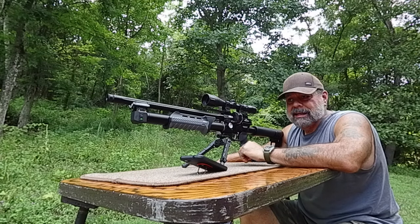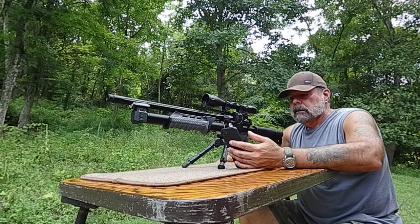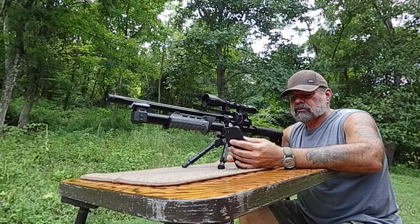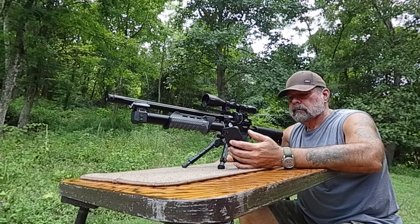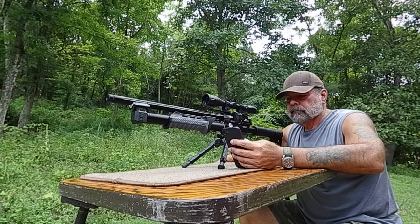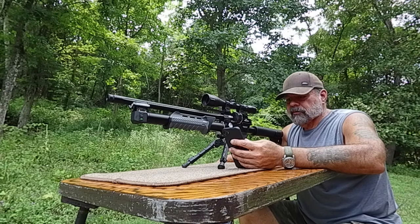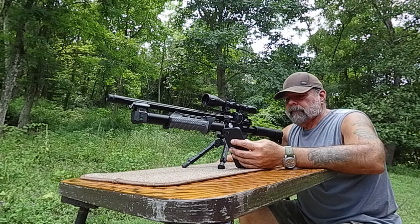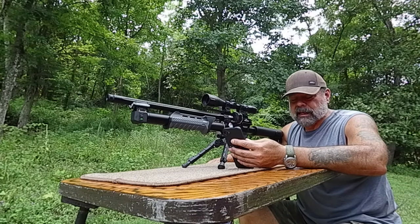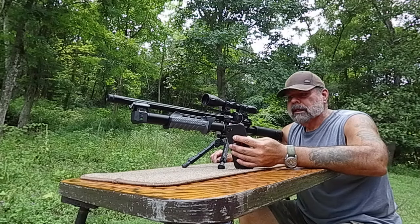I'll post what the FPE is because I can't calculate that in my head right now. Here's what the four shot count is: a high of 845 feet per second, a low of 796, and an average of 825 FPS. I didn't input the grain information, else it should have given me the FPE — but by now you know it because I've posted it.